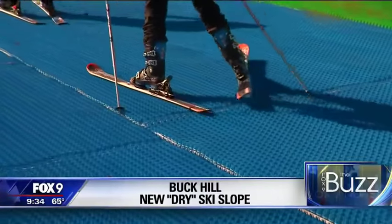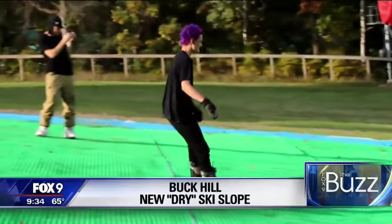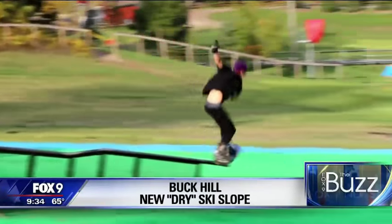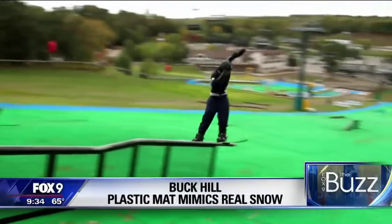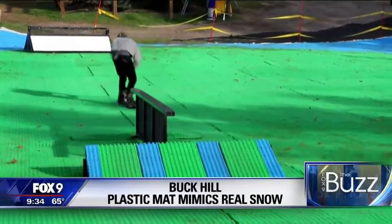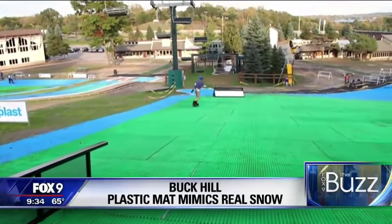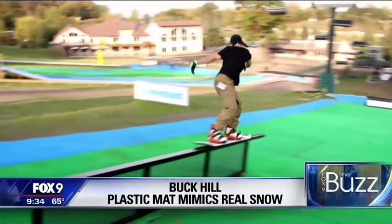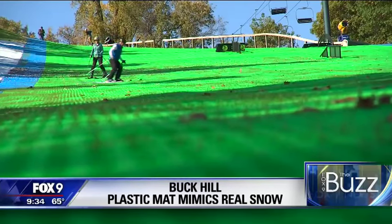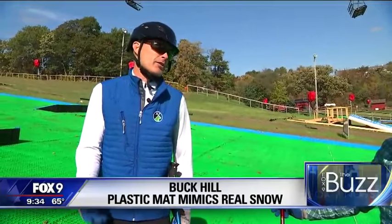As far as the experience goes, it seems a lot like snow, though not exactly like snow. There are terrain park elements on the hill for skiers and snowboarders alike. Beginner skiers and snowboarders who have never tried it before have come out for their very first experience on the plastic surface. There are also terrain park programs, race programs, and people just coming out to have a good time.